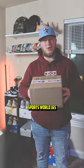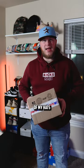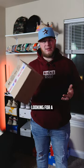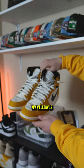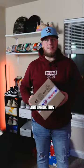What's good everybody, today we got a hat unboxing coming from Sports World 165. I normally buy a lot of my hats from Lids or Hat Club, but I was looking for a specific color and finally found the hat to match my yellow ones. So let's go ahead and unbox this.